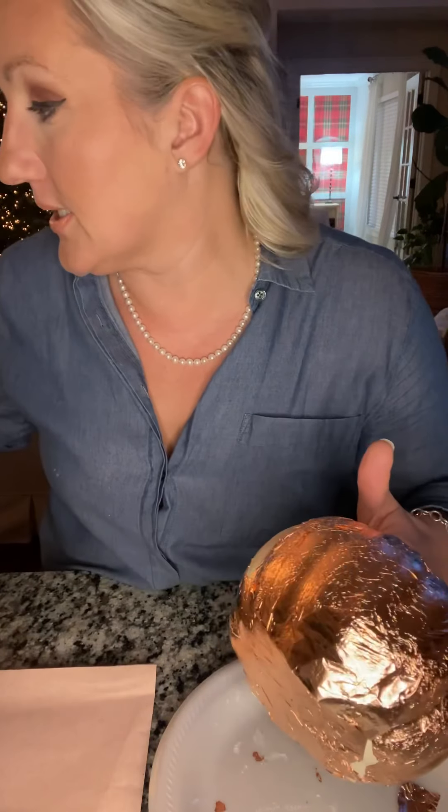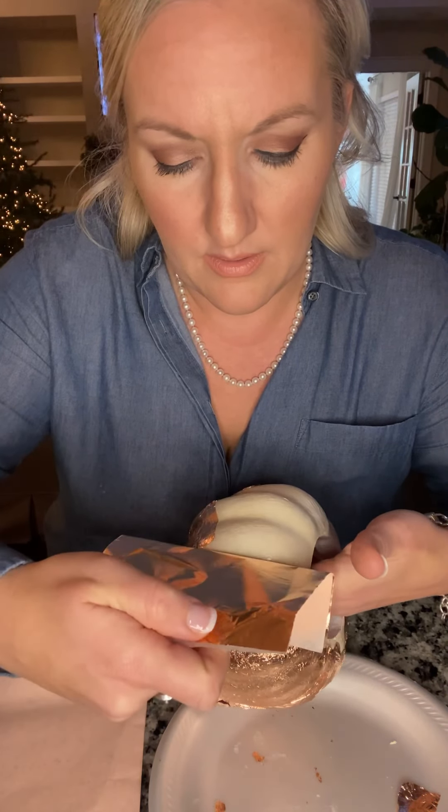The first one I did looked terrible — embarrassing. I'm still going to use it, but I'll make sure it's up on a shelf or behind something else so it's not front and center. Now, if a piece tore, a lot of times it's because that spot wasn't tacky enough yet. You can try to fix little things, but honestly just let it be.